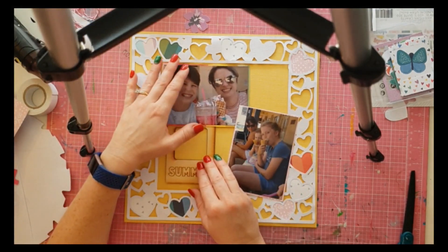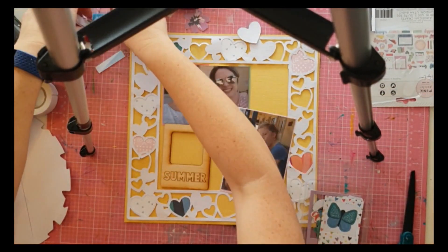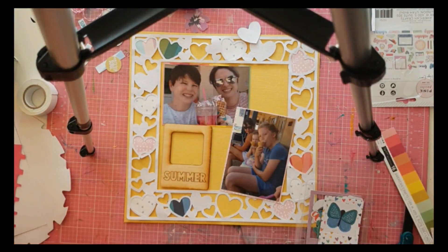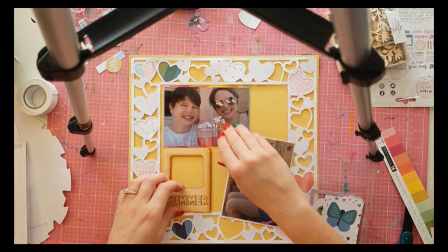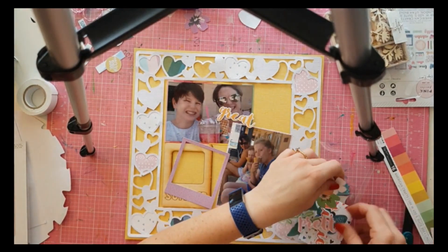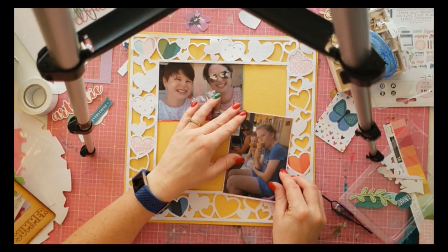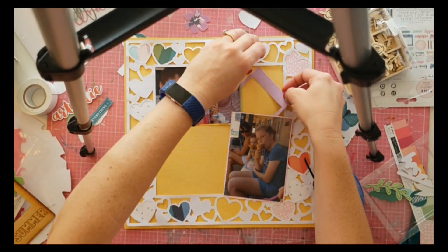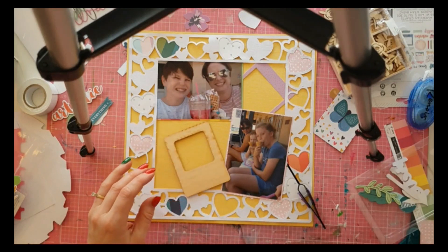Fun fact — when I went to move the layout after photographing it, the photo of the girls wasn't actually stuck down and flew completely off my table! I'm not sure if I used the non-permanent roller adhesive — the blue one — or just forgot to put adhesive on it at all. I was a bit distracted during this layout because my son and my little one were scrapping behind me, so I was helping them at the same time, which is why there was a lot of editing in this video.